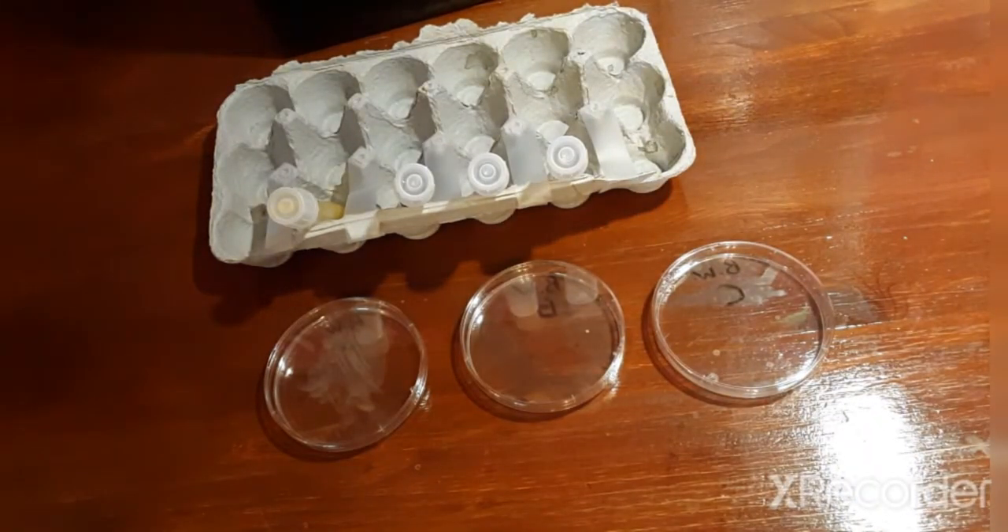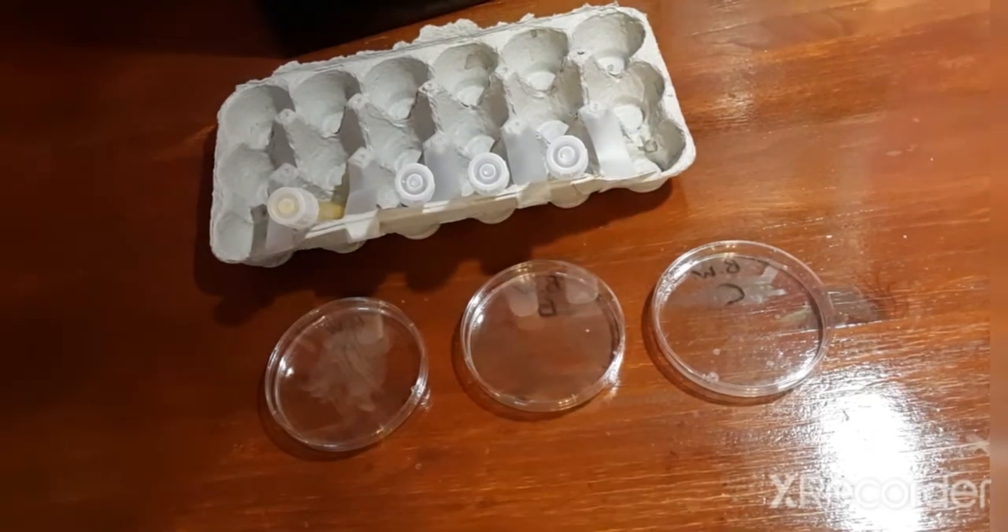Once all contents from each deep have been poured into their respective petri dishes, let the agar solidify before inverting. After that, incubate these three specimens for 24 to 48 hours to allow for colonial growth.